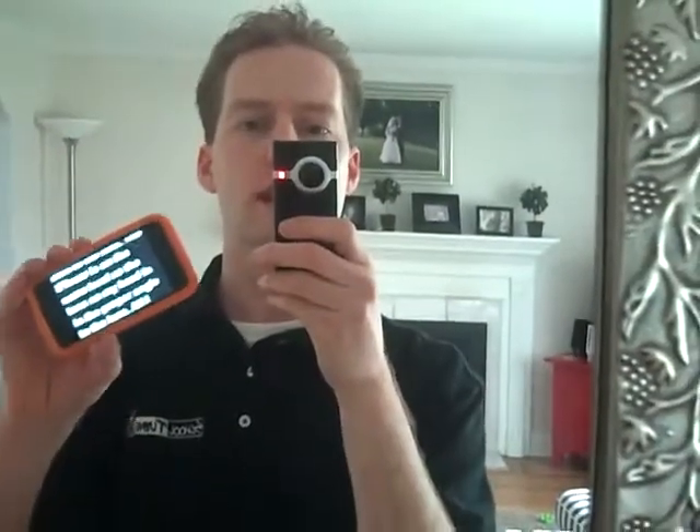Hey guys, it's Rob Z here, holding my flip camera into a mirror so I can show you how this works. What I've got here is one of our iPod Touches. As you can see right now I've got a scrolling teleprompter loaded up on it.